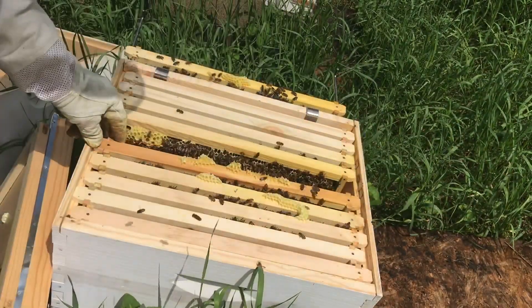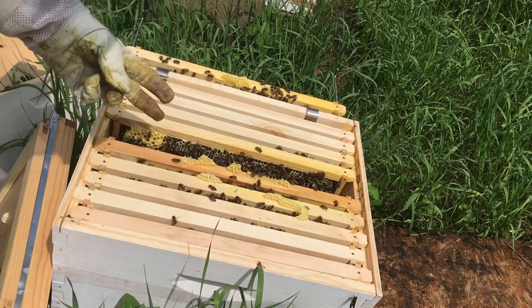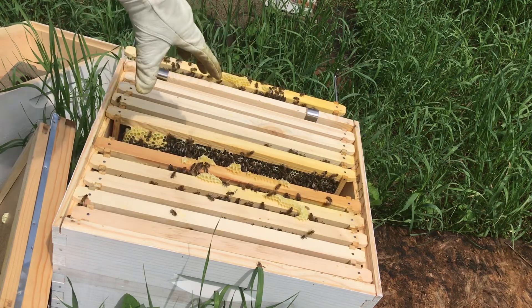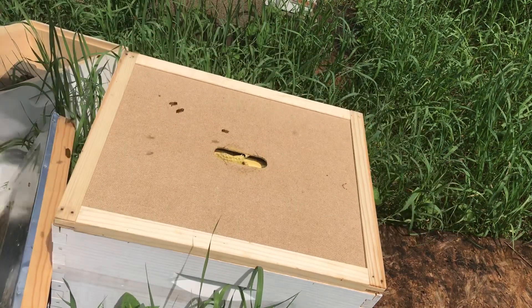It looks like this hive is up to six frames of strong comb — brood, nectar, pollen, all that stuff. So once they fill out two more frames, I'll put a new box on this hive. Now I'm going to go ahead and move on over to the Gamma hive.